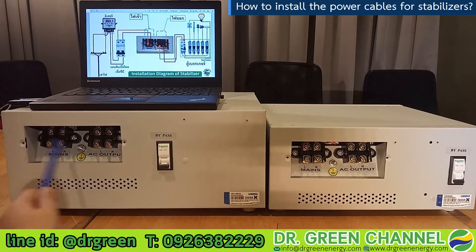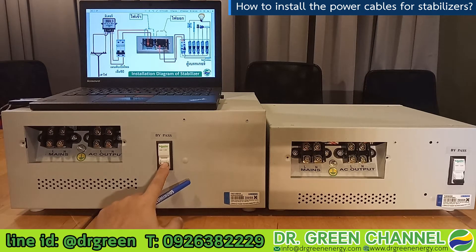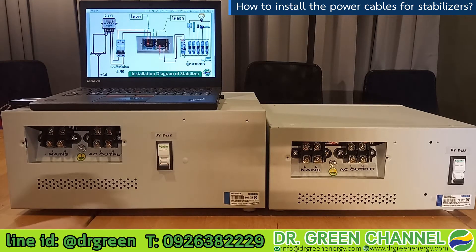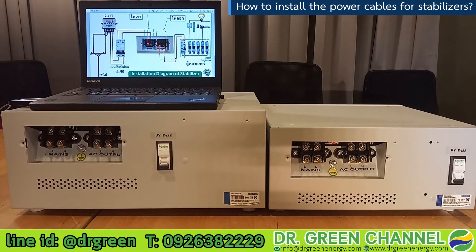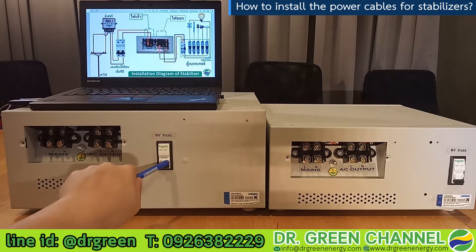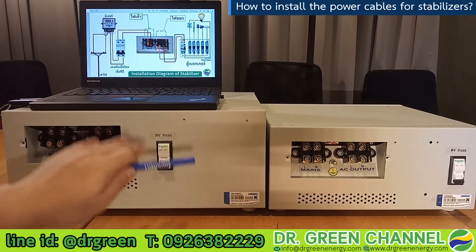Another important point: every time you use the stabilizer, you have to put the bypass circuit breaker in the off position so the stabilizer will function properly. If you put the bypass on, the stabilizer will provide bypass mode — meaning it connects directly to the mains. So please make sure the bypass breaker or bypass switch has been turned off.